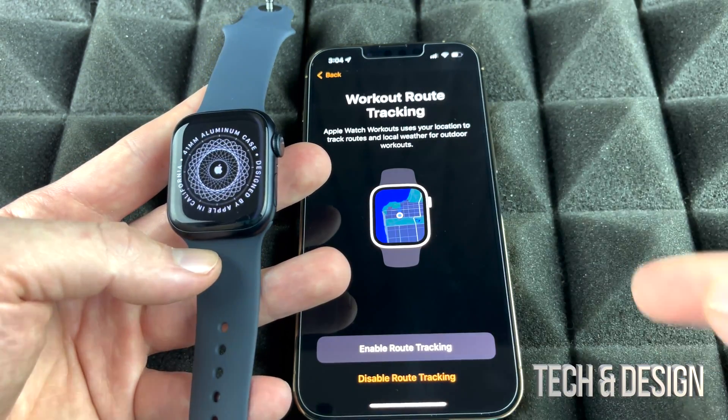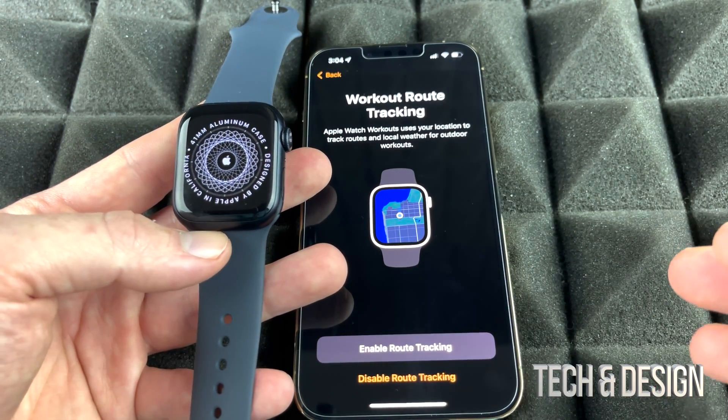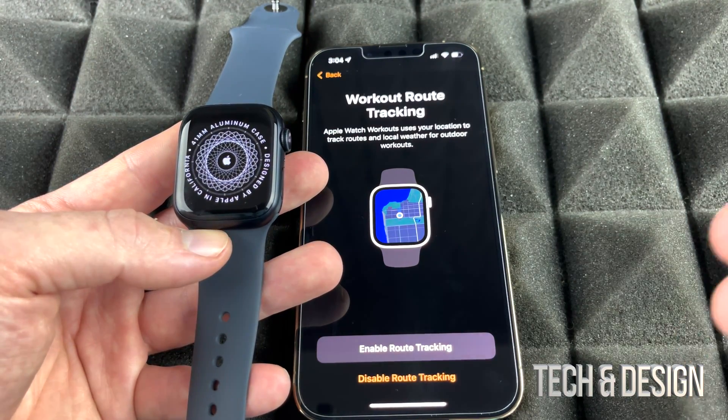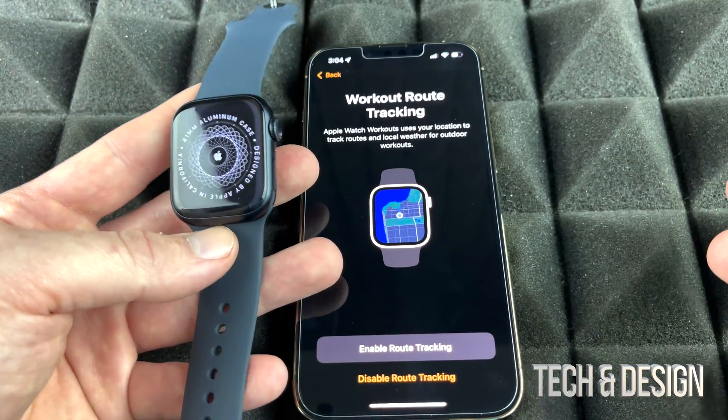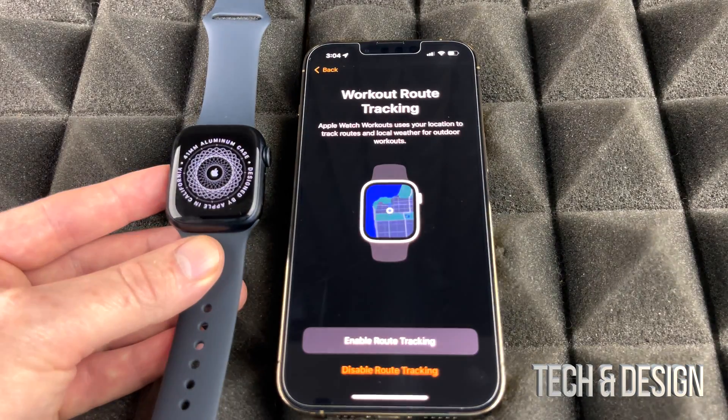The eSIM model works a little differently because you can make calls and send text messages without having your phone nearby. However, with GPS you do need your phone nearby to do those tasks. For a normal watch or a bunch of apps, you do not need your phone near you.